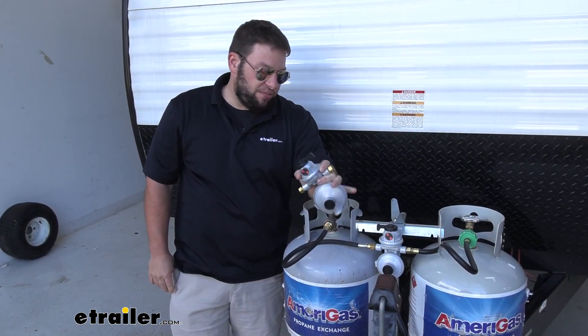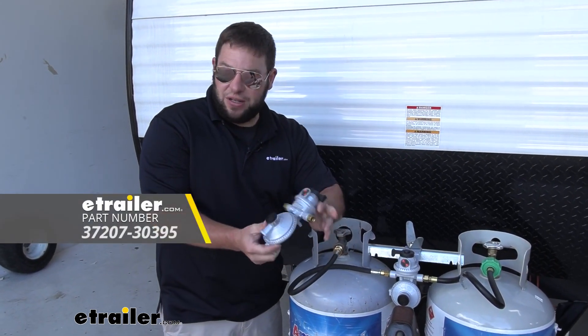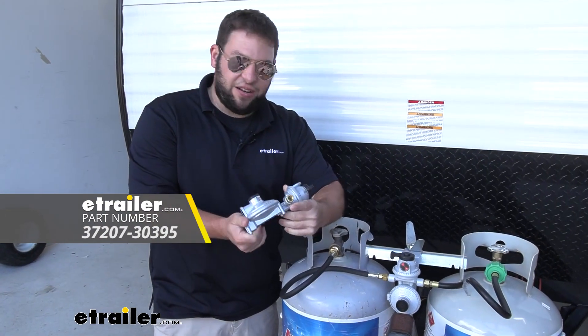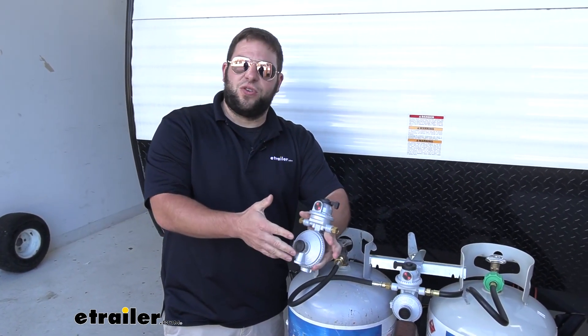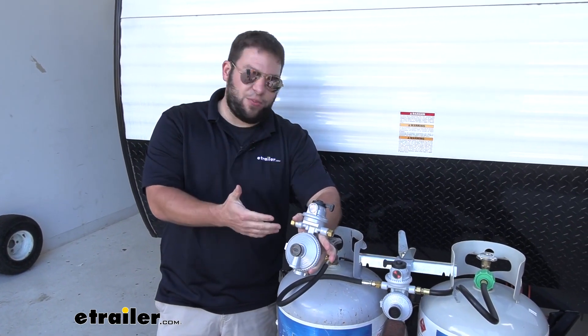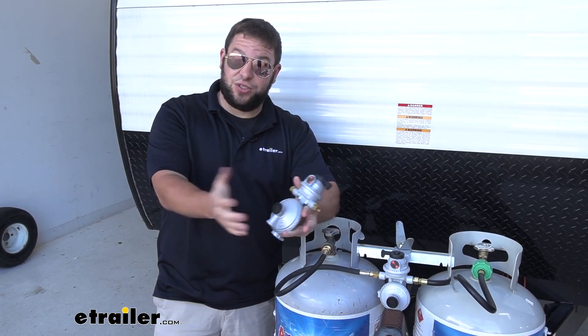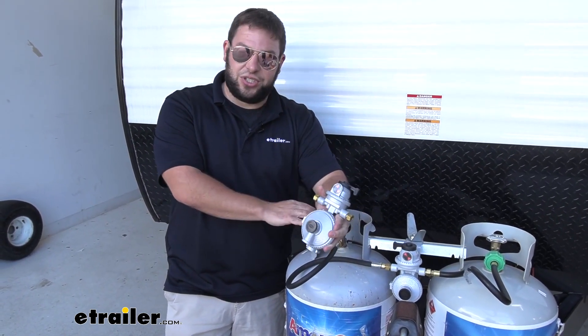Now we worked with two different regulators today. Both of these are from JR Products, but the only difference is this one's a little bit bigger and has extra screw holes. Otherwise it's the same thing — it functions the exact same way. You just want to go with the bigger one if you have more appliances that are drawing propane off of it. If you've got way more stuff running off of it, you're going to need a bigger regulator. It's going to help you out with both of your tanks just the same.